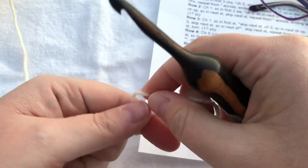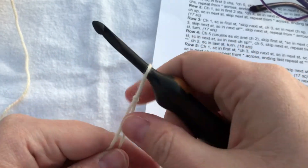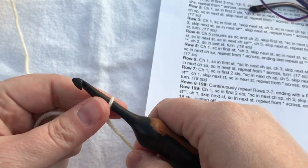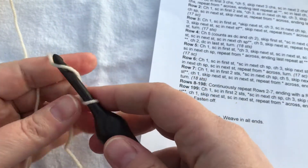The Lime Breeze scarf is made in a stitch pattern that I've often heard referred to as spider lace, and I'm going to show you how to do that.